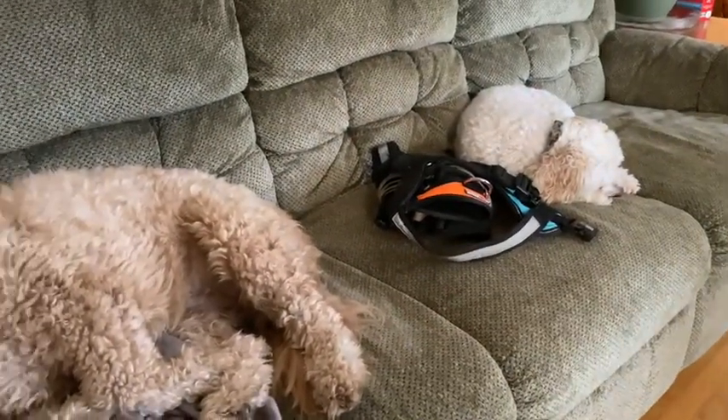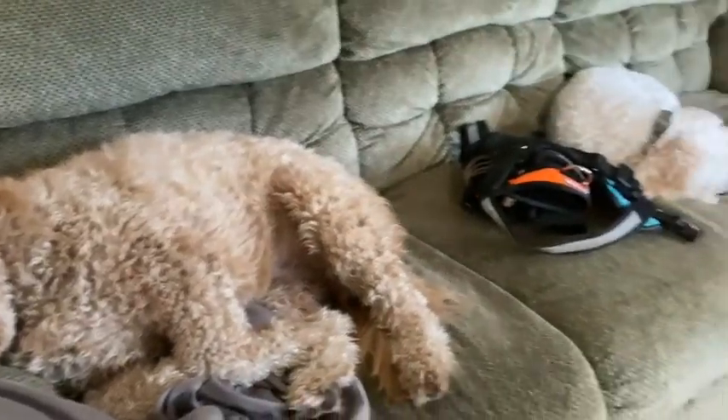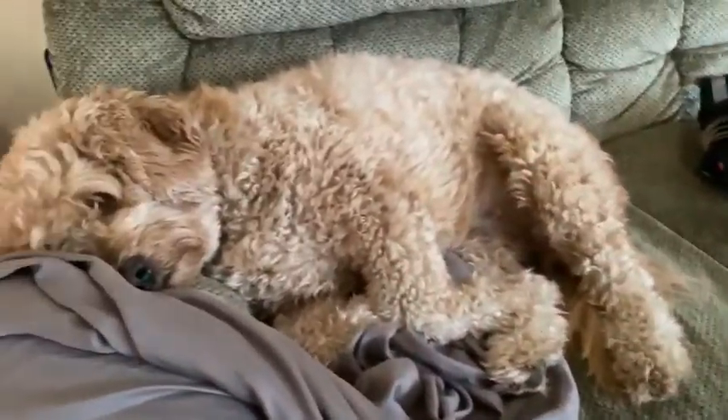Good morning, Hope. Good morning, Maddie. Good morning, sisters. Fun fact: Maddie is twelve and Hope is two, but they're sisters in this house.